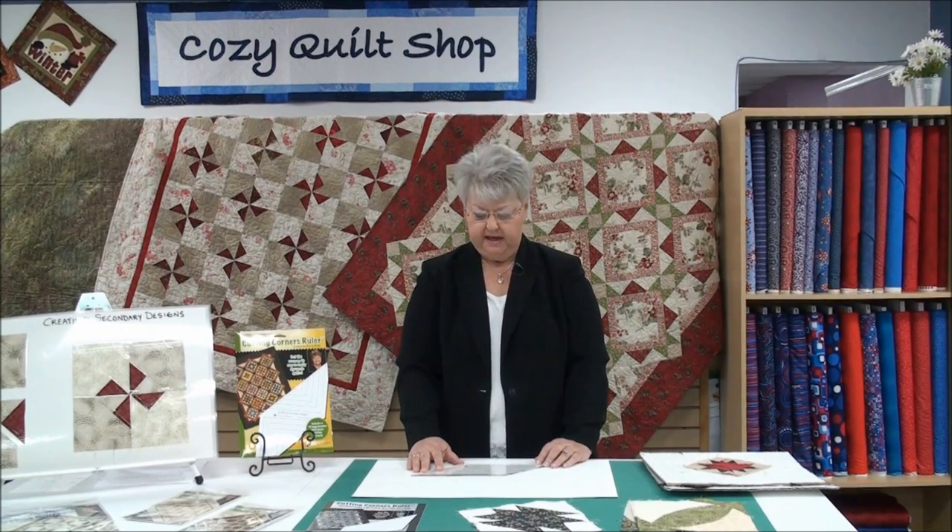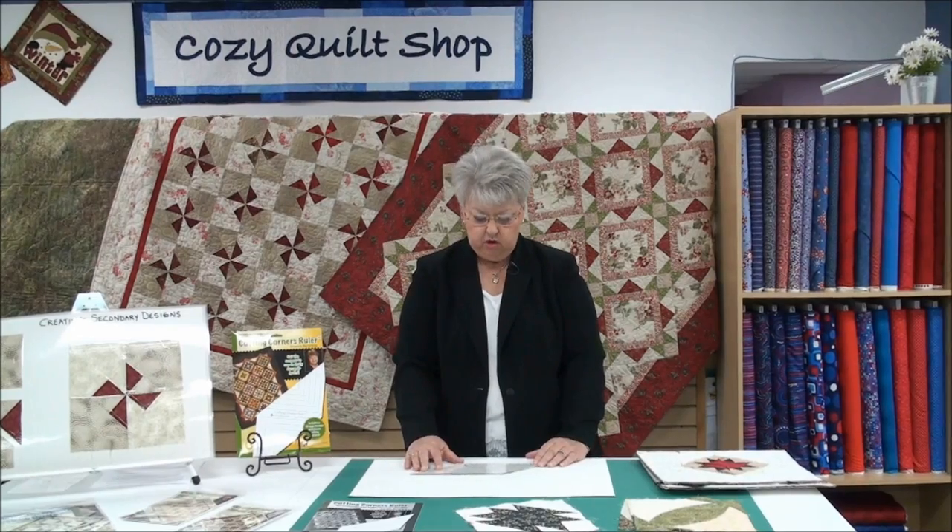Hi, Sharon Craig here with you again talking about my Cutting Corners Ruler. If you didn't see video one that had all the basics, I encourage you to check that one out first. This one's kind of the second step — another thing that the ruler does is that it's going to allow you to create secondary designs.